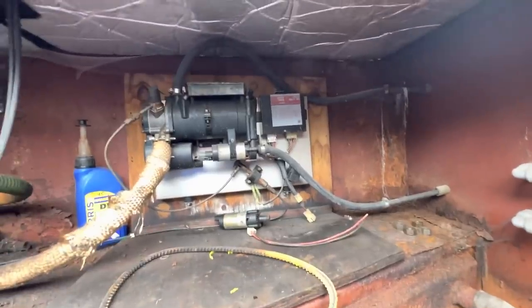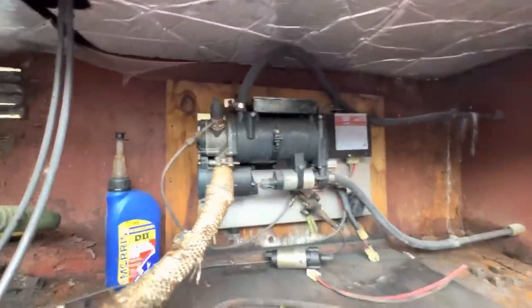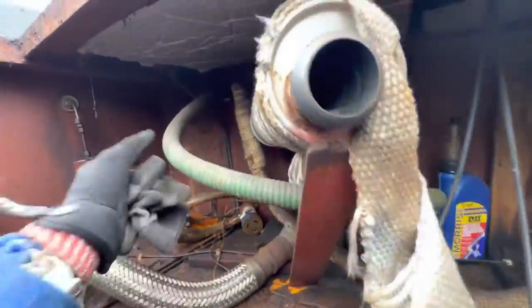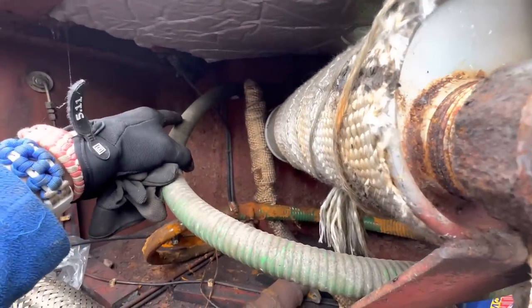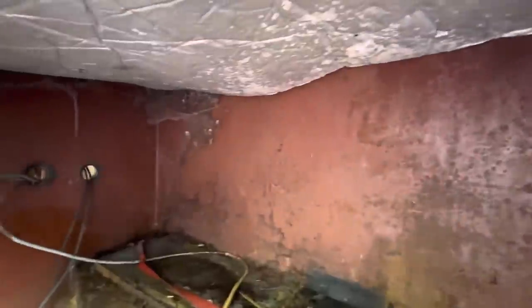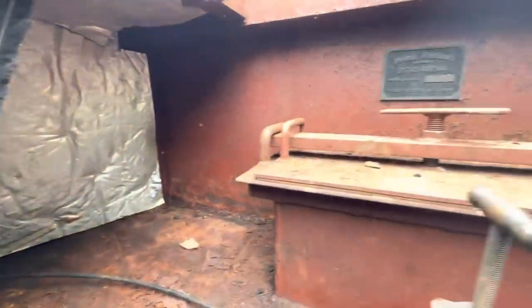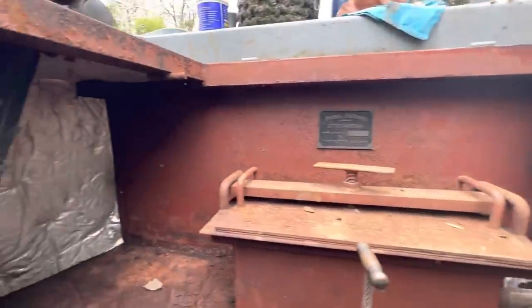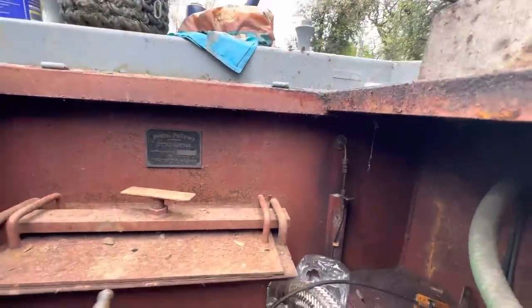I'm going to take that off that backboard there - I might leave the backboard on depending on the quality because that might be useful to attach something else. There's the exhaust for the Mikuni, and obviously that's the exhaust for the boat. That's the skin fitting for the bilge pump - I'm going to keep that one obviously. That one could be used as a diesel heater exhaust, so I'll keep that one. There's just a vent so I can't do anything about that, but that's it in terms of skin fittings inside the engine bay.